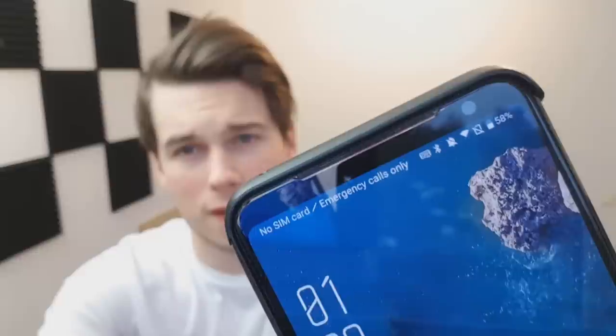The battery in this one is absolutely mad — it has a 6000 milliamp battery in it, which is just insane. I received this phone three days ago, I have used it maybe two to three hours each day, and I'm still on 58%. Just insane.